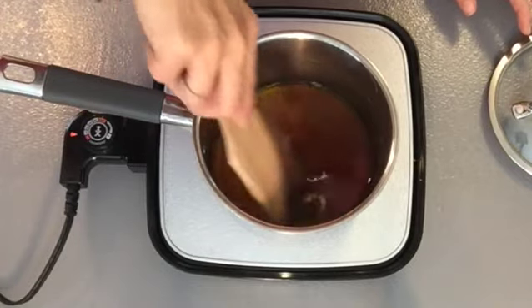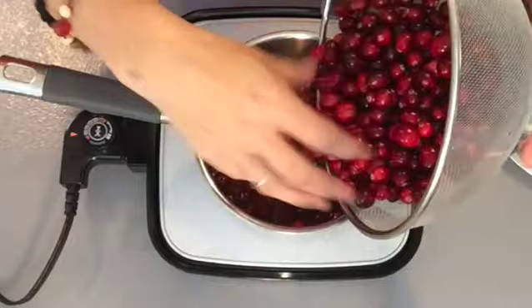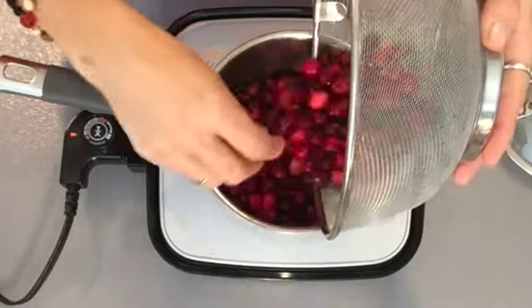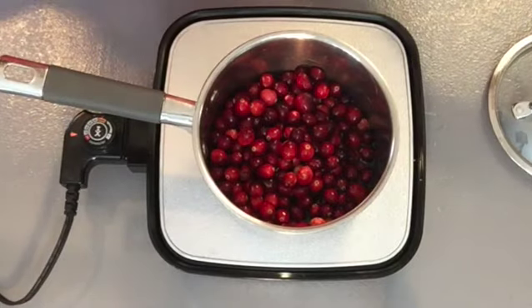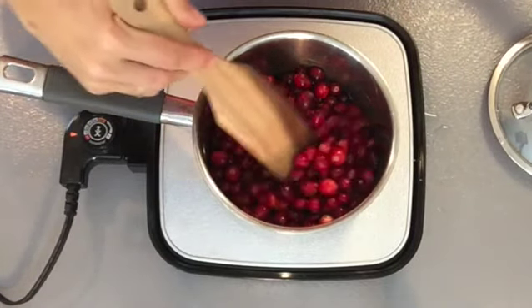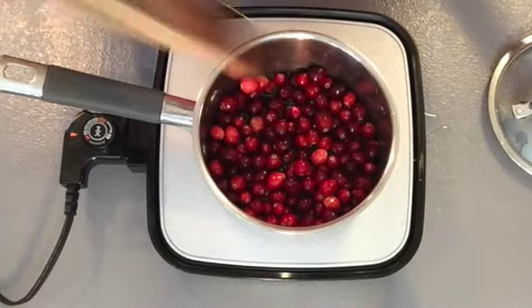Now that those are mixed together we'll add our cranberries. These have been washed and rinsed and I'm not even cutting them in half. You're going to want to look through them though and pick out any that are not good. I am going to let this come up to almost a boil and then I am going to turn it down. And I'll check back in and show it to you guys.